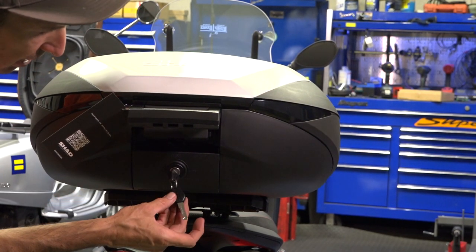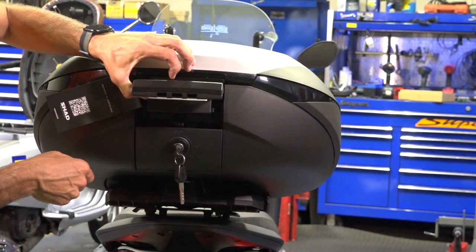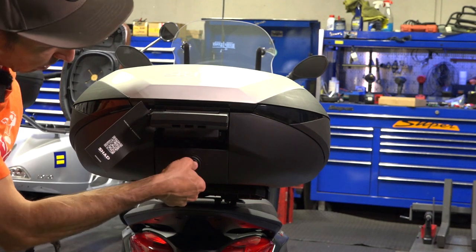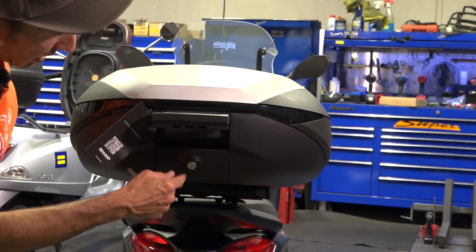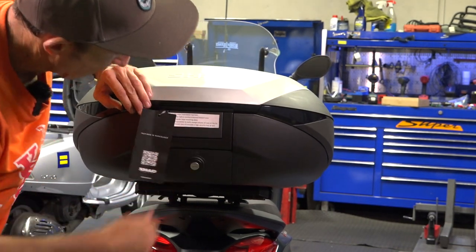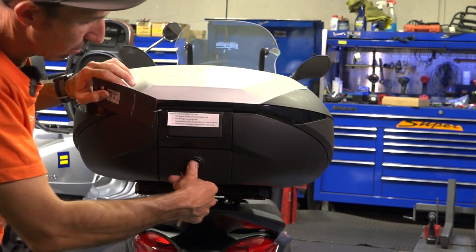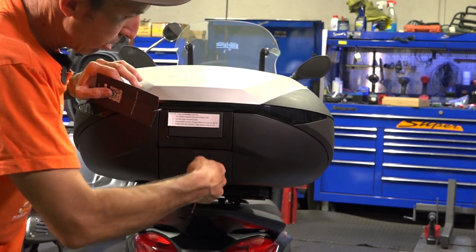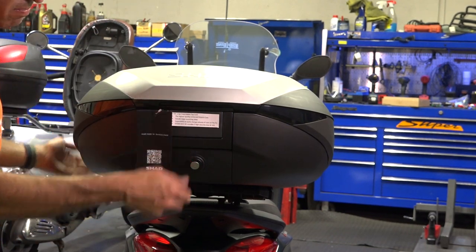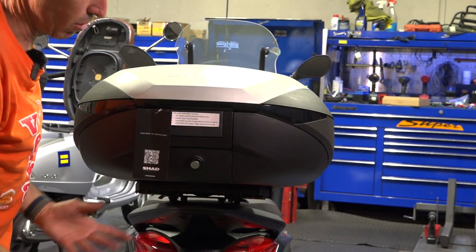You just put the key in — it has a high-security pair of keys — and put it in the release position. Give it a little lift and it just snaps right on, then clicks right back in place. Put it back into the open position and you've got this handle right here that snaps in place. When you want to release the handle, as long as the key is in the open position, it will release. If you put it in the closed position, the whole top case is locked up. You can even use this as locked or unlocked luggage with the top case removed.